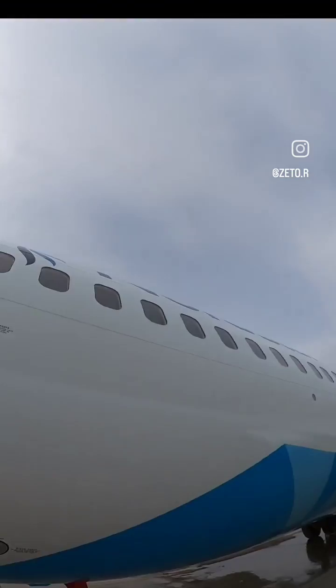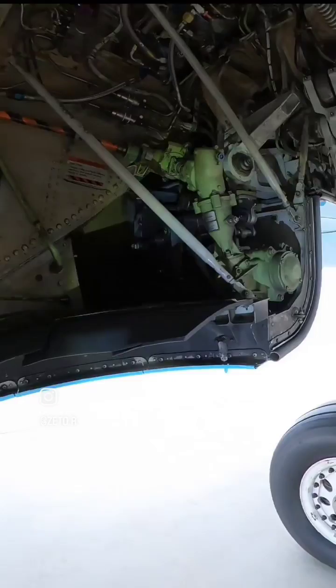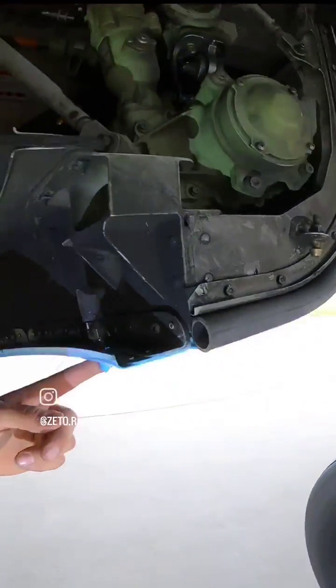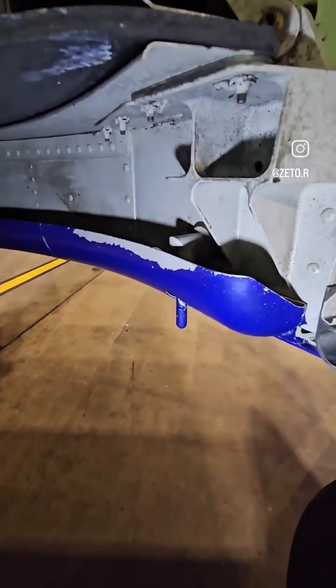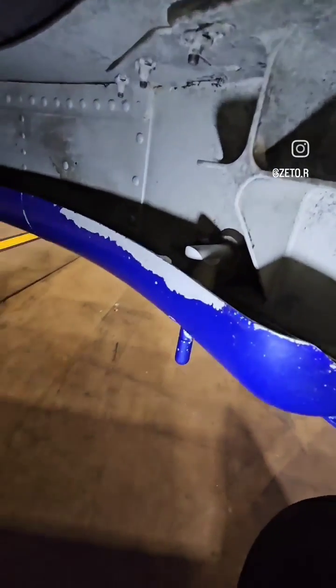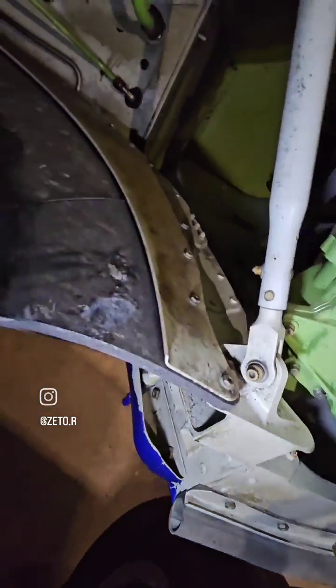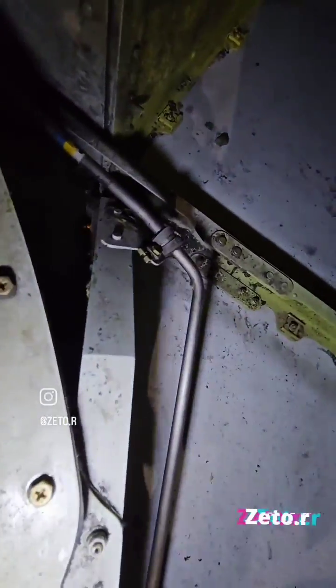Now I would like to show you which part I've been testing. During a walk-around of the 737, you might see this little thing. This device is called a frangible fitting, and the purpose is to remove the pressure from the main landing gear actuator when a damaged or spinning tire moves into the main landing gear wheel well. This prevents damage to components in the wheel well.